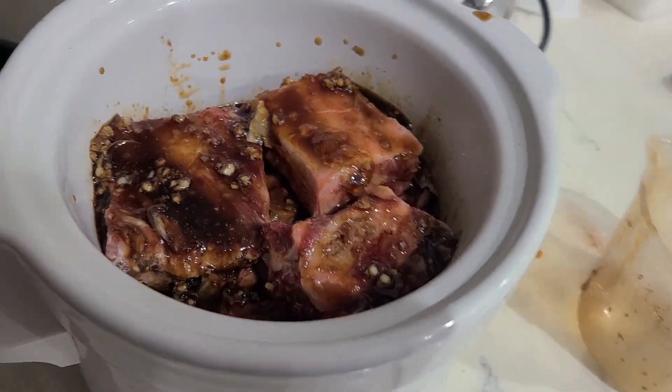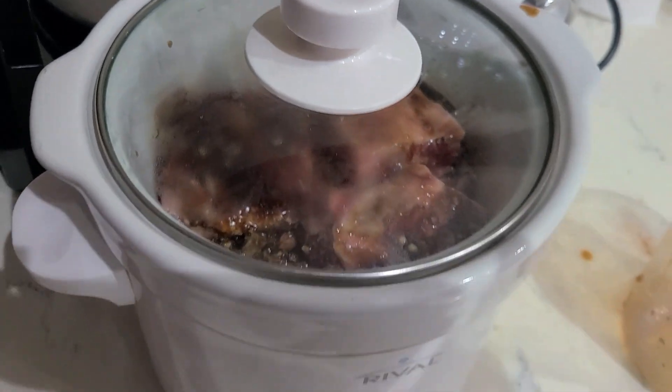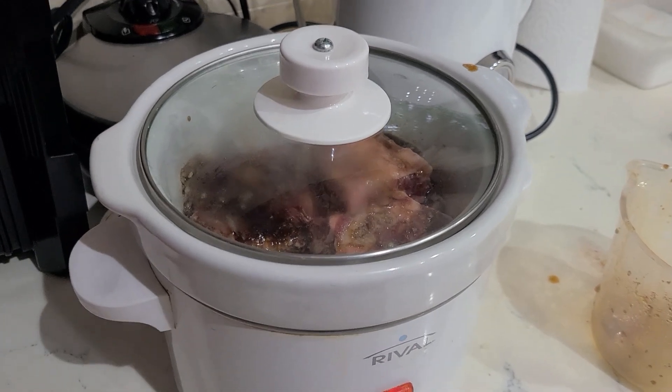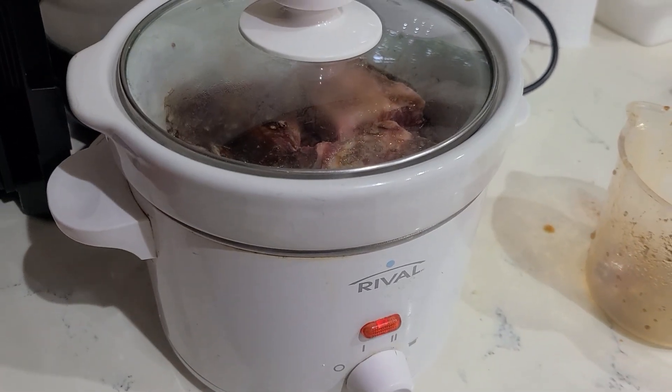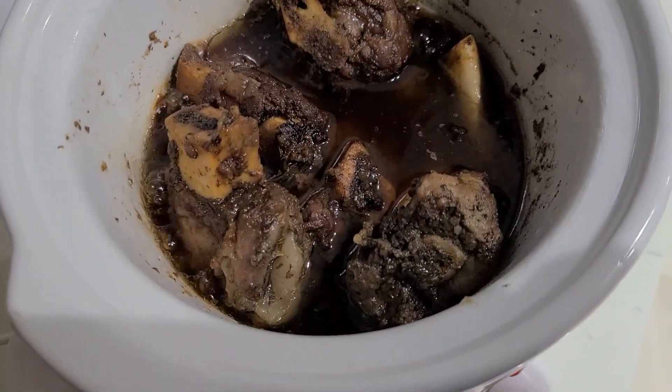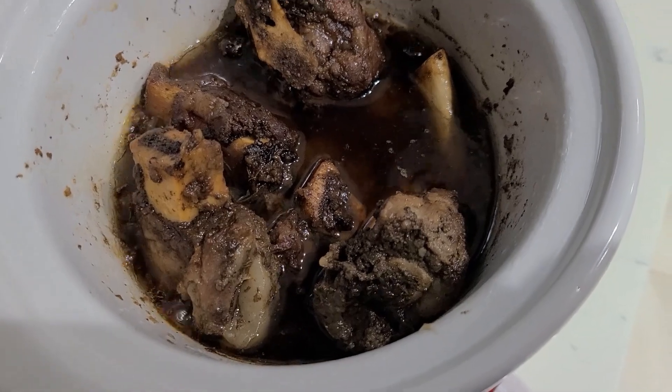I cover with the lid and then I'll cook for three to three and a half hours in this slow cooker. The ribs are ready and the smell is so good!